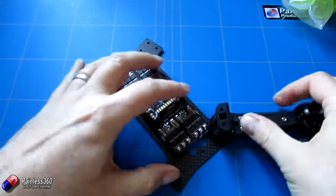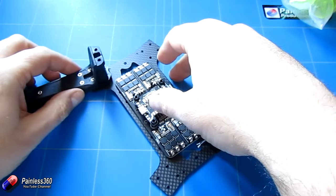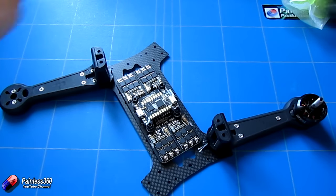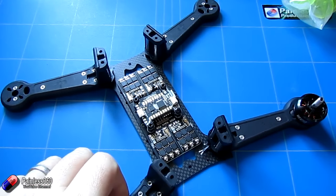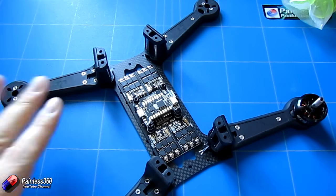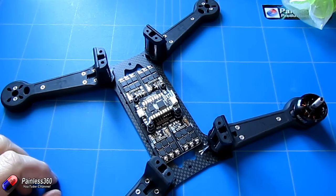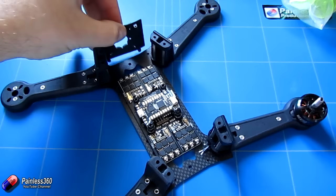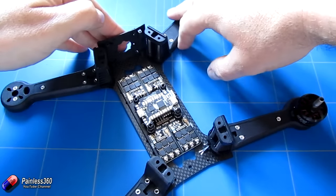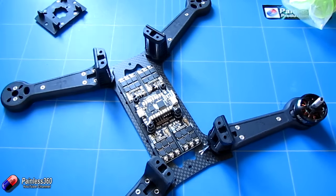Running the cables through the arm will allow us to wire everything up to the KISS flight controller. These arms are just the perfect size to fit everything on, and they can fit a six-inch prop, so we're going to have more than enough power for a craft of this size. There is also a little mount at the front for a camera, and even with the other bits and pieces on here there's enough room to mount the camera behind it.